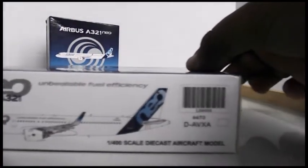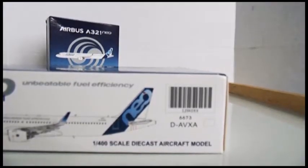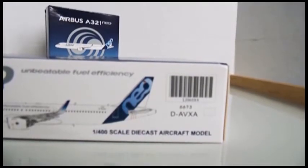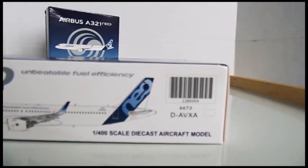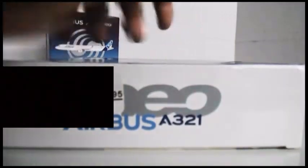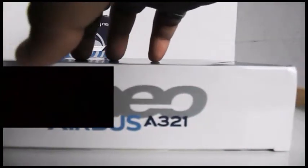Here's the barcode, as well as the registration: Delta, Aero, Victor, X as Xavier, and A as Arrow. Turning to the left-hand side of the box, you have basically a price tag.